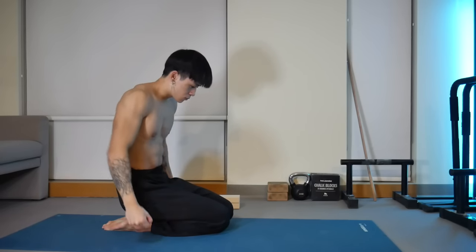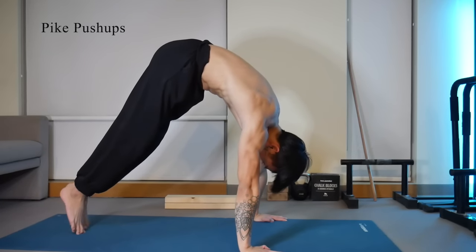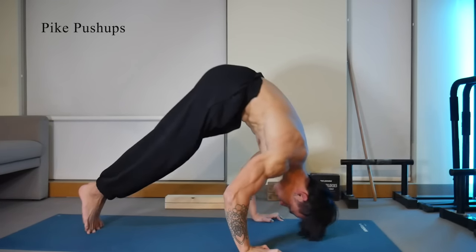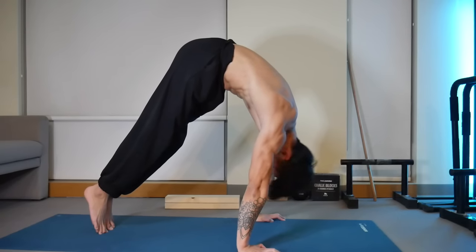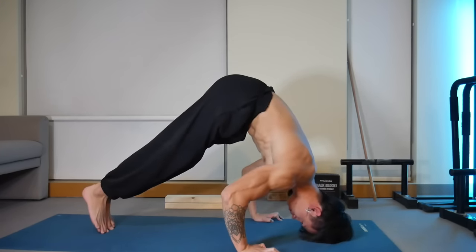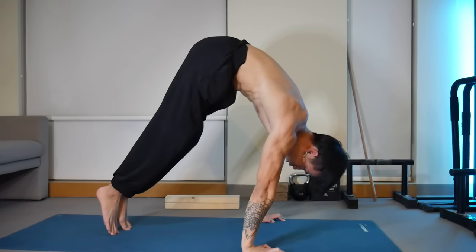Now that we've covered basic horizontal and downward pushing movements, we need something to train overhead pressing strength. The best exercise for this is the pike push-up, which simulates handstand push-ups with foot support. Move your feet as close as possible to your wrists while keeping your legs straight, and keep your elbows tucked and fixed in space throughout the rep — not going too far forward or back. If you're having trouble, start in a regular push-up position and slowly move your feet closer with each rep, pushing more vertically each time.